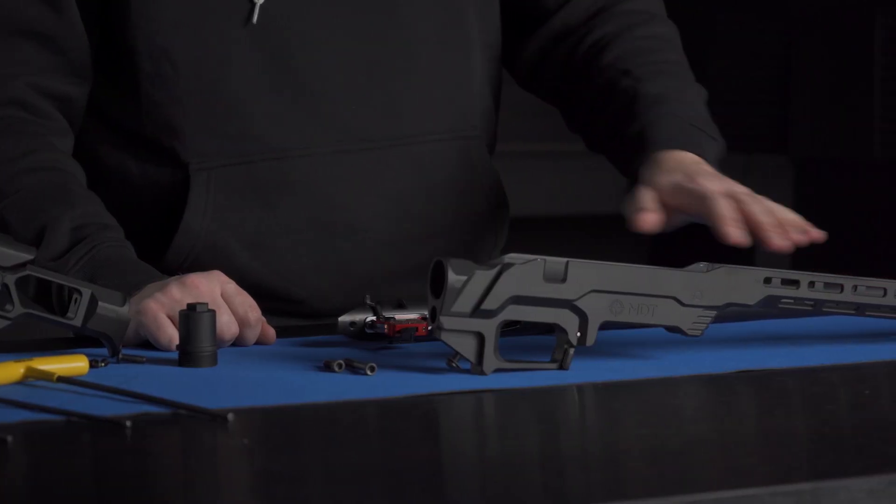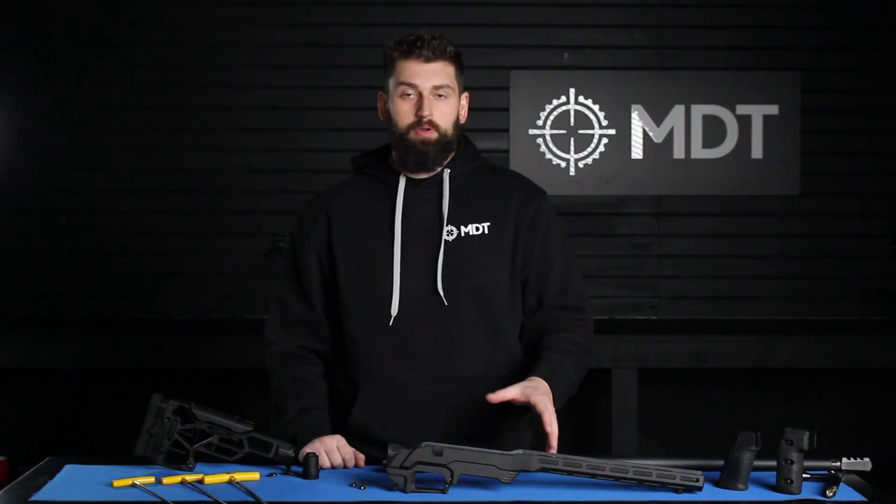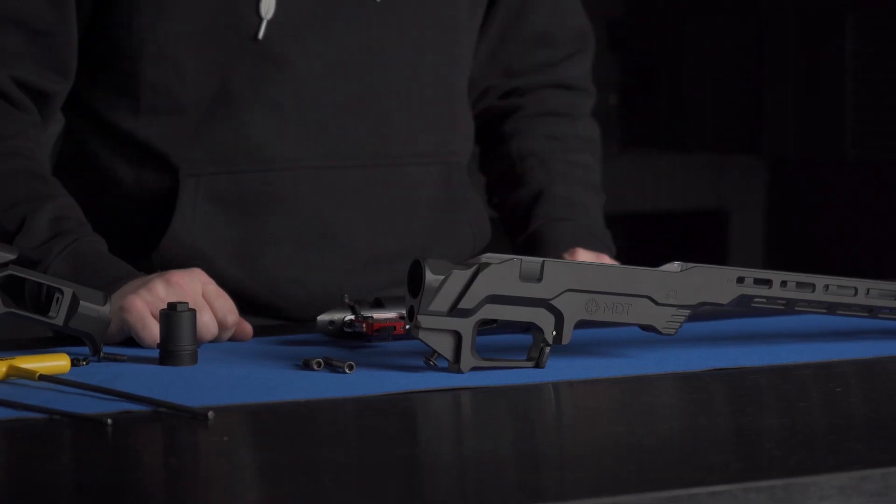Hi, Josh here from MDT Customer Support. Today we're going to be going over an installation. We've got our LSS XL Gen 2 chassis and a fixed interface buttstock and pistol grip. Here is the Remington 700 short action inlet. We'll also be showcasing Savage short action and Ruger American because they will require a slightly different setup.